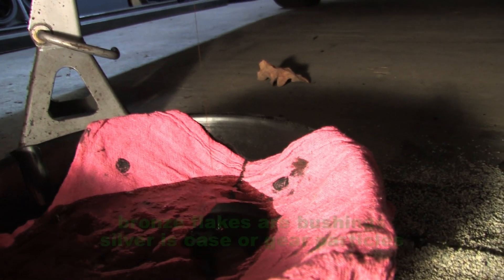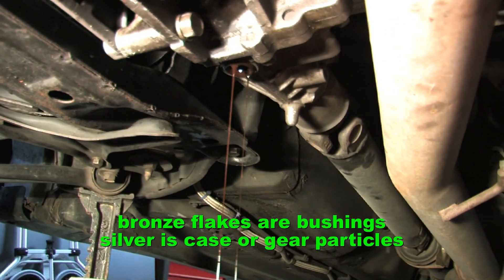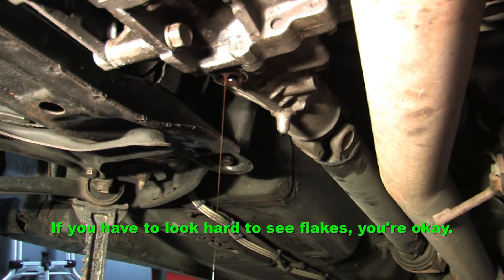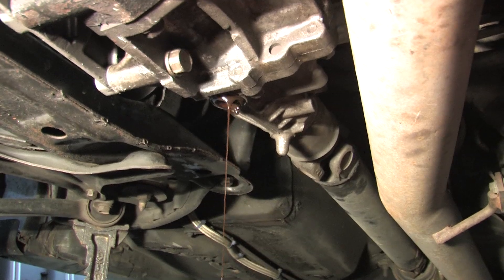It looks pretty syrupy there — still semi-transparent, kind of reddish. Just got to let that sit and sludge out.